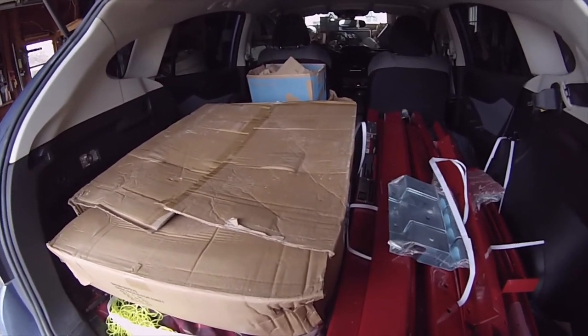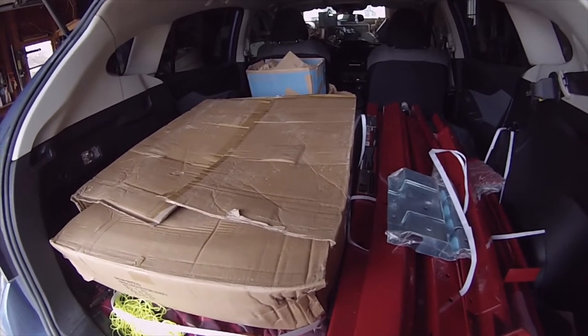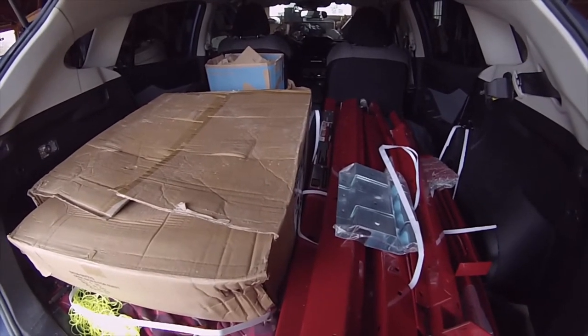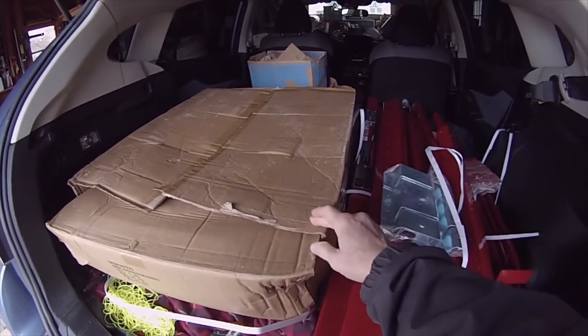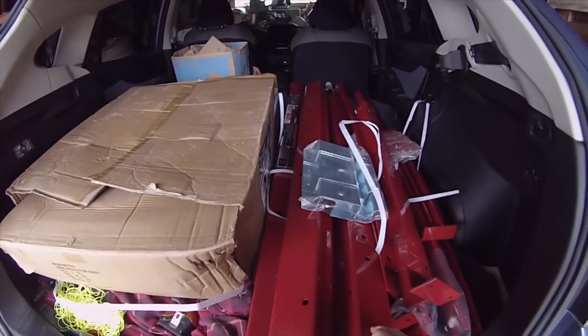It doesn't seem like the Harbor Freight, at least at the Harbor Freight here, they didn't really want to help with putting it in given the weight of it. So thankfully I had somebody here with me to help me lift it off the forklift, because this would have been a struggle for me for sure, and this one would have just been impossible.